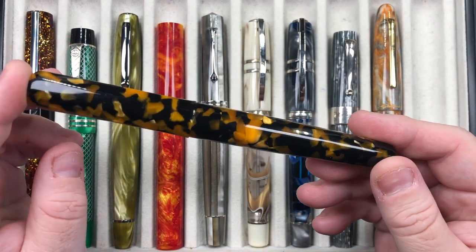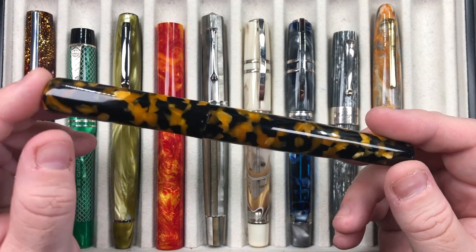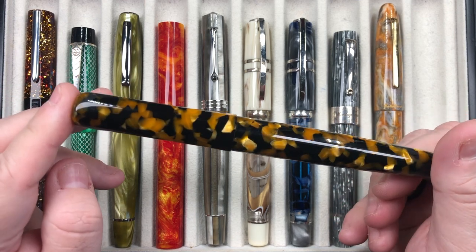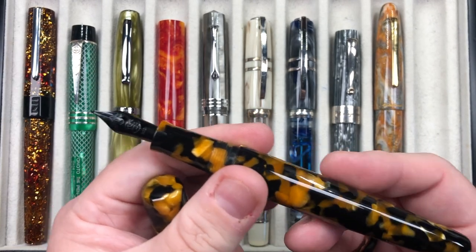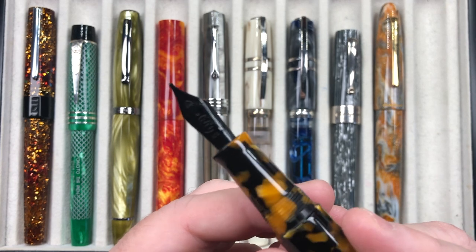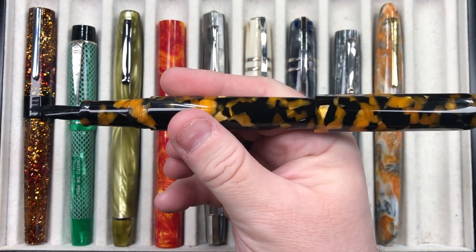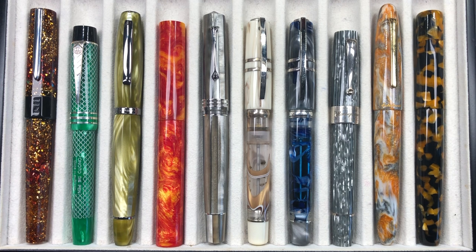The last pen inked up is from Sean at the London Pen Company — the Christopher 14 in the Faceted version. The faceted cap is in the Conway Stewart Honey Noir resin, which is a really nice material. It's a 14mm thread pen with a broad Bock steel nib, cartridge-converter filling, and the cap does post fairly deeply and securely — though as always, I wouldn't normally post it.